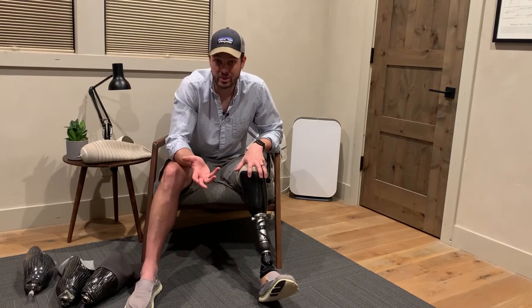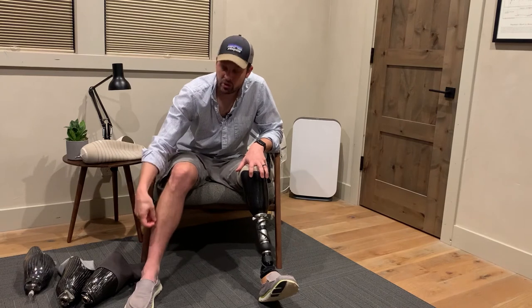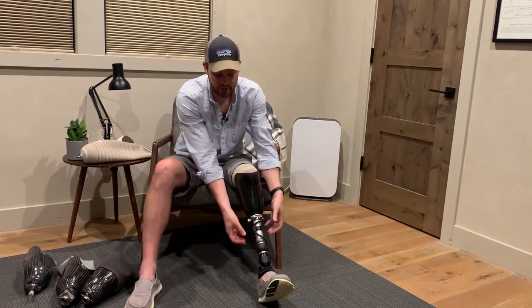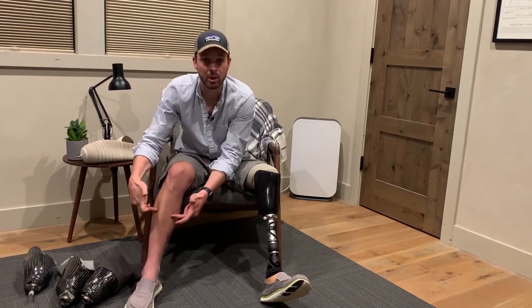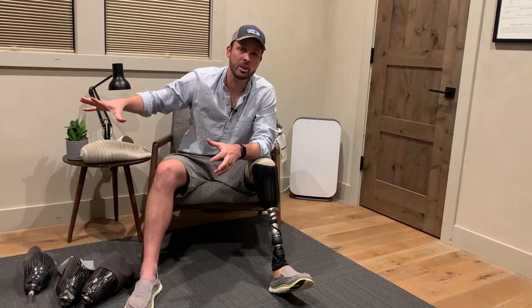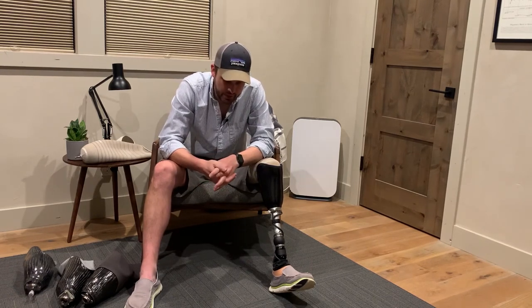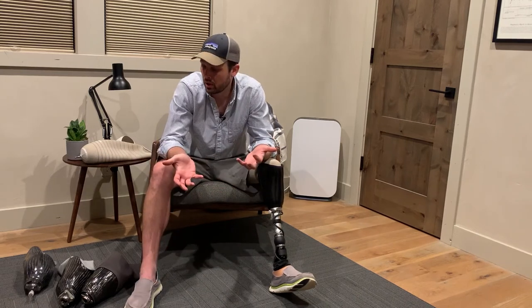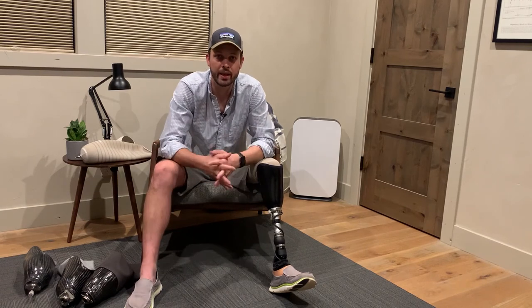Finally, there's osseointegration, where a metal rod is surgically implanted into your bone. You then don't need sleeves, liners, or sockets because your foot attaches directly to your body. It's really convenient once you're through the surgery and recovery, but it's more challenging because it's lower impact — you don't want to do anything really heavy duty on it because it can snap and break a bone.